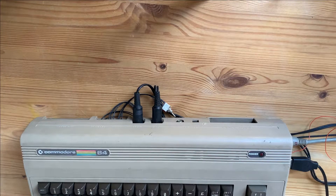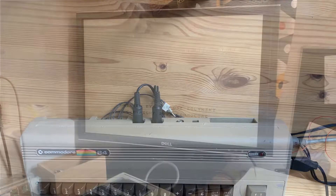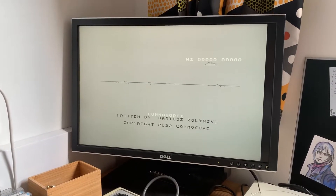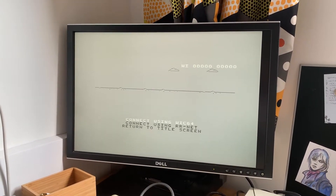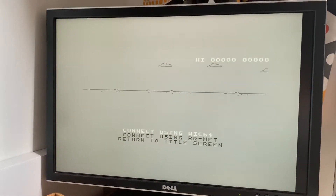Hello everyone. Most recently I finished a game project called Commodorex. It's a T-Rex runner clone that has an ability to send scores online and compete with others.